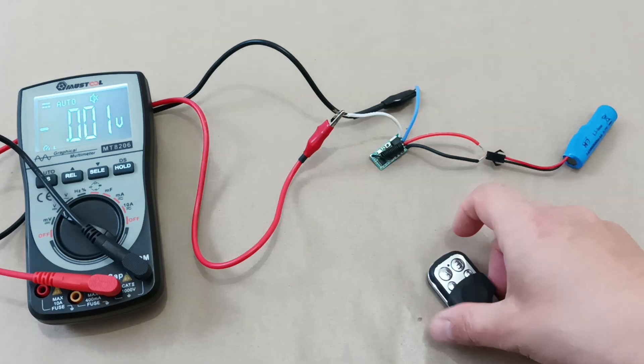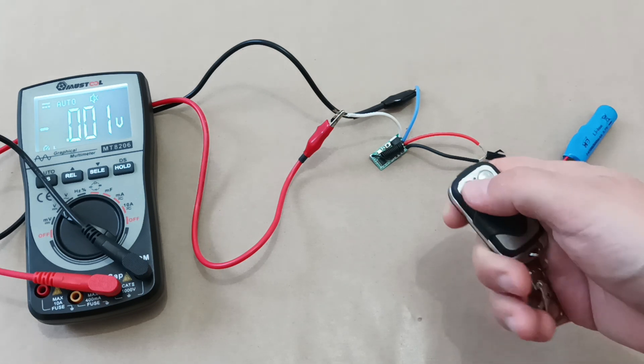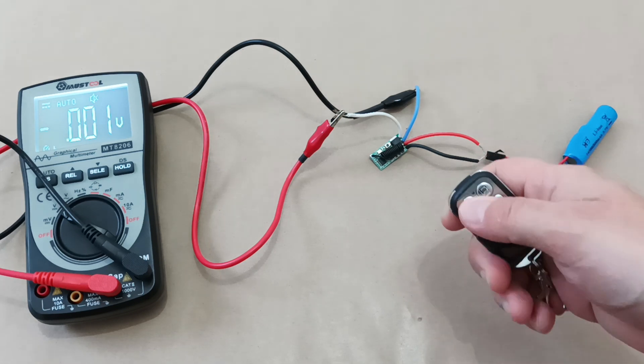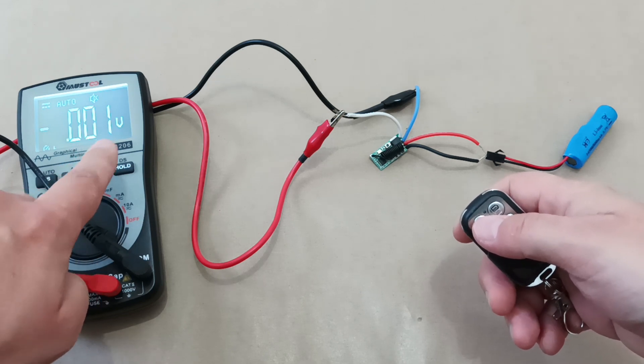There are three modes. First, let's check if the remote control is affecting the receiver at all. When we press the button, we see no movement, no indications, and no voltage change.